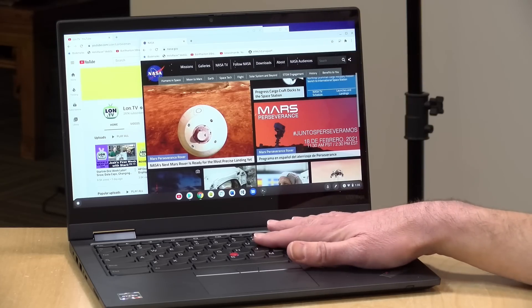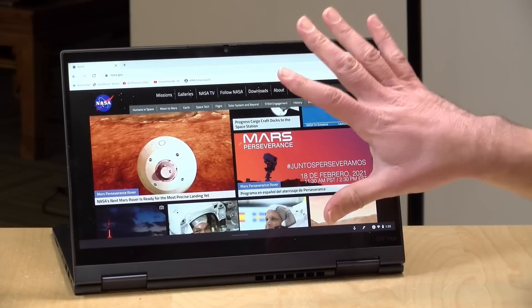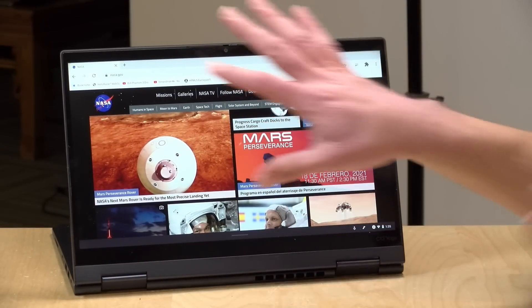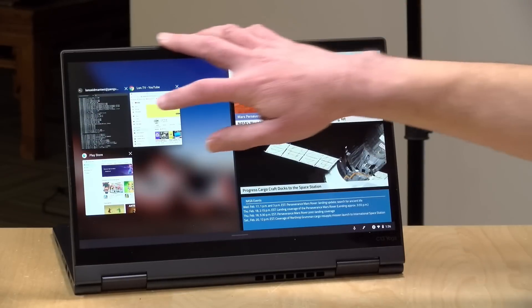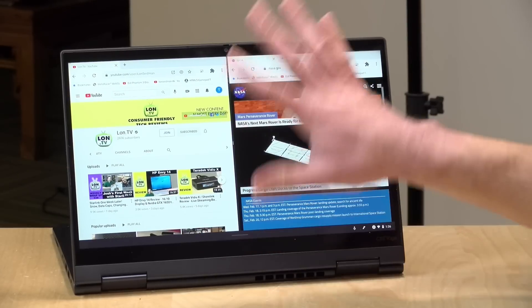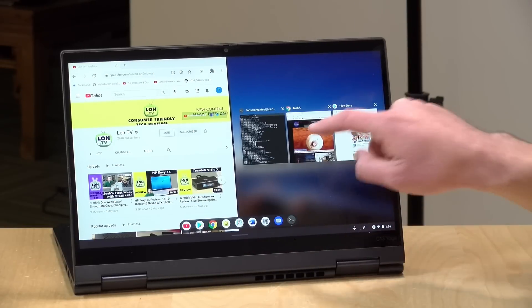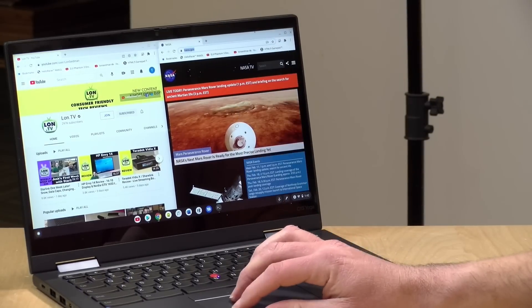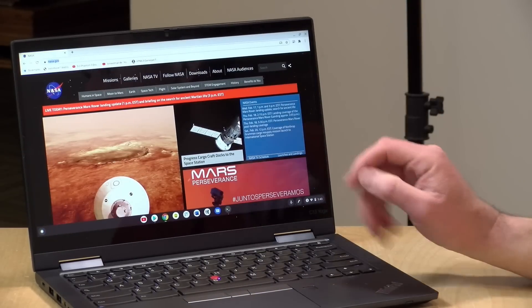Chrome OS has really come a long way when it comes to managing the differences between laptop mode and tablet mode. When you flip it around, the active window becomes a full screen window and you no longer have overlapping windows. You can dock a window to the right-hand side of the screen and grab another window for a split screen. You do have some flexibility in tablet mode to do split screens, but you can't have overlapping windows in tablet configuration. When you're done with tablet mode, you just flip it back around into laptop configuration and everything goes back to how you had it before.